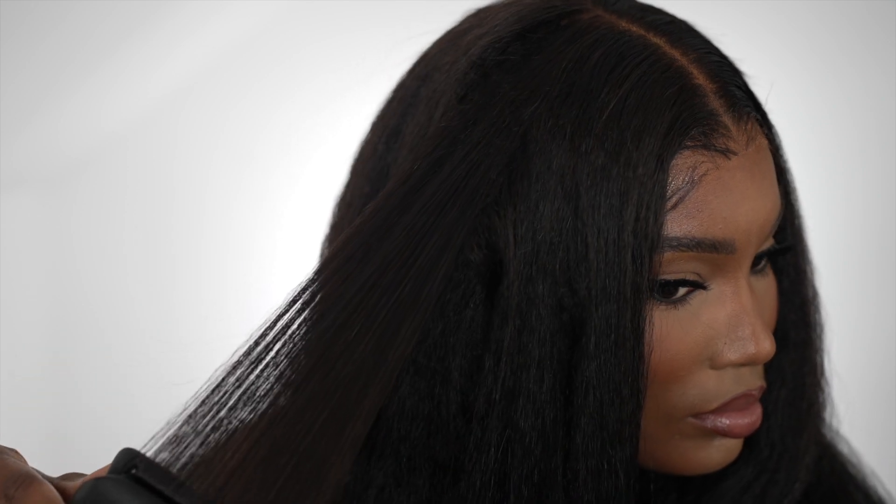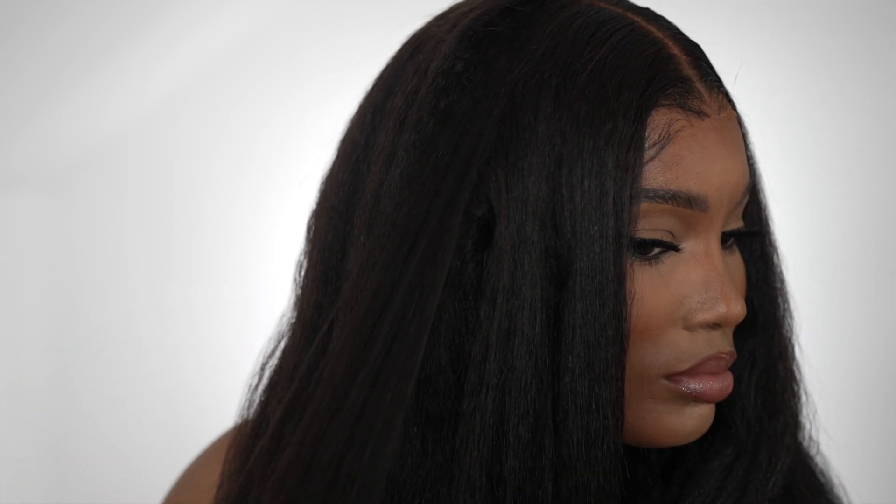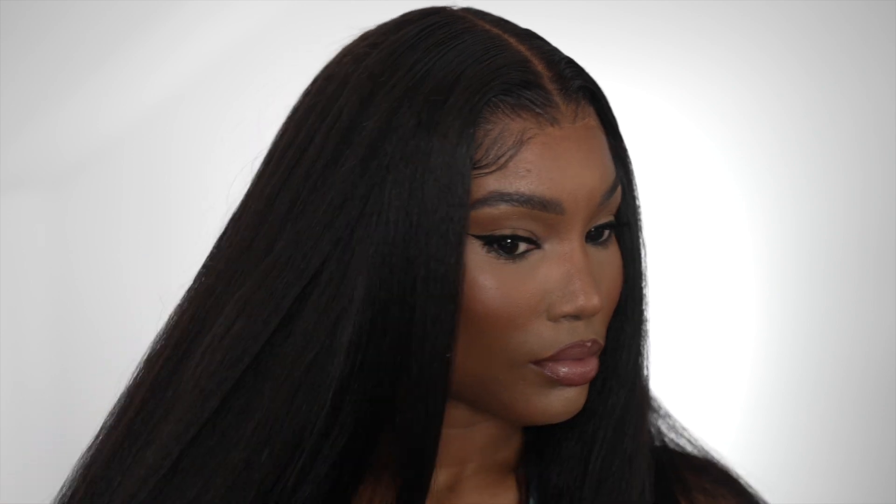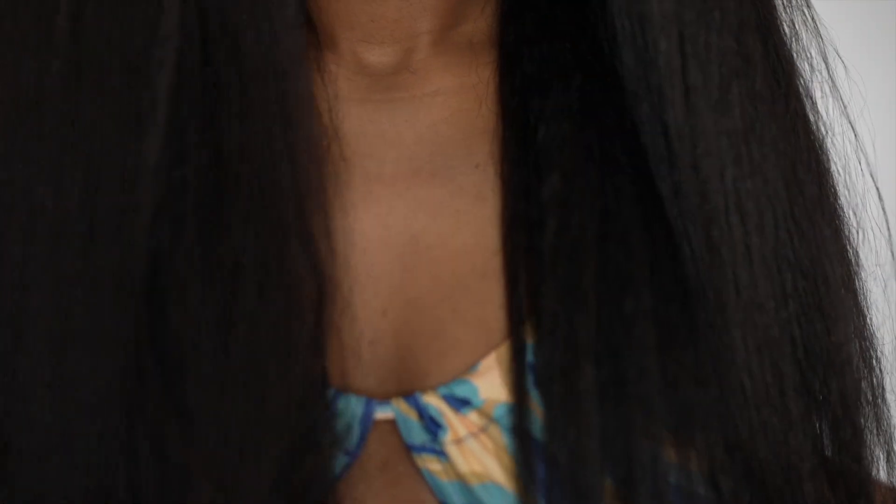I just went in with my makeup and straightened it out, and that's literally it. I hope you do like it guys — the length, the texture, everything about it is stunning. The softness is absolutely amazing and I will definitely be bringing this on my holiday. Thanks for watching; if you have any questions comment down below and the links will be below.